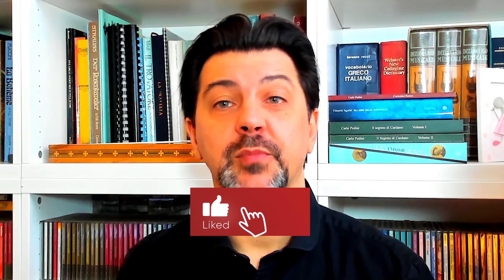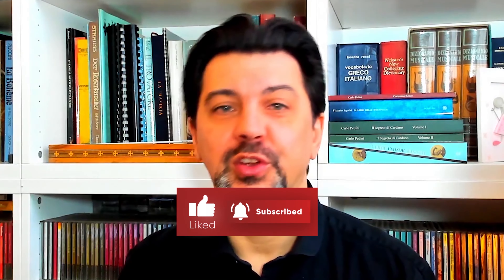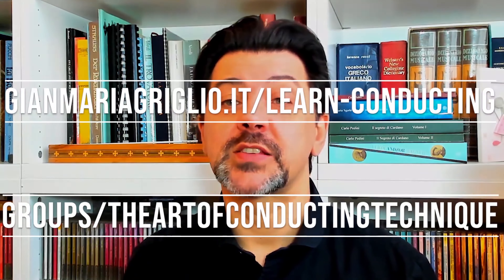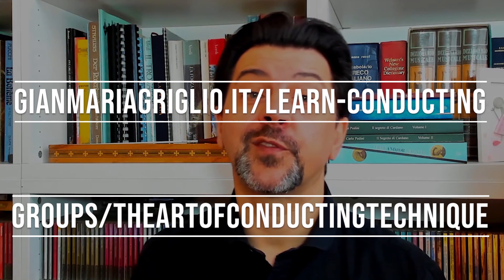Thank you for watching! Don't forget to subscribe to my YouTube channel and ring the bell so you will get notified every time a new video comes out. For more in-depth analysis, conducting technique, and conducting exercises, look on my website and follow my Facebook group. All the links are in the description. Let me know in the comments what you think about this piece, and I look forward to seeing you next week with a new episode of Conducting Pills, when we will go through the first part of Tchaikovsky's Serenade for Strings. In the meanwhile, please continue to enjoy music, and be well. Ciao!